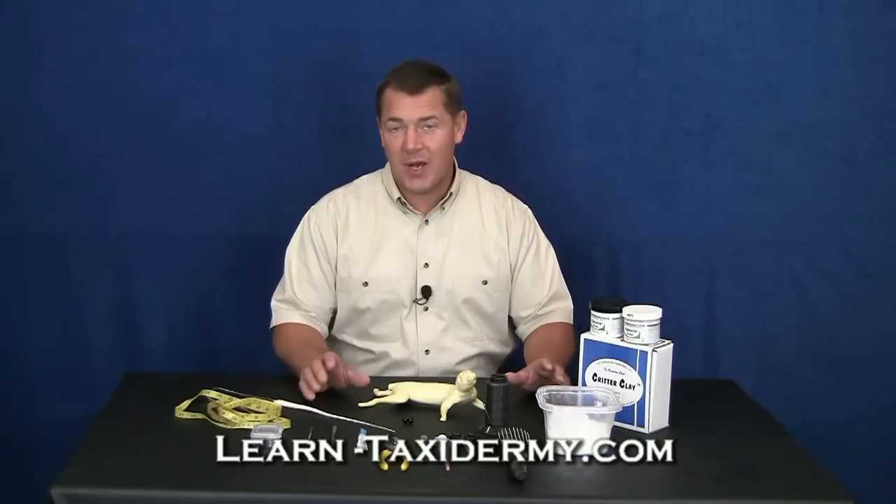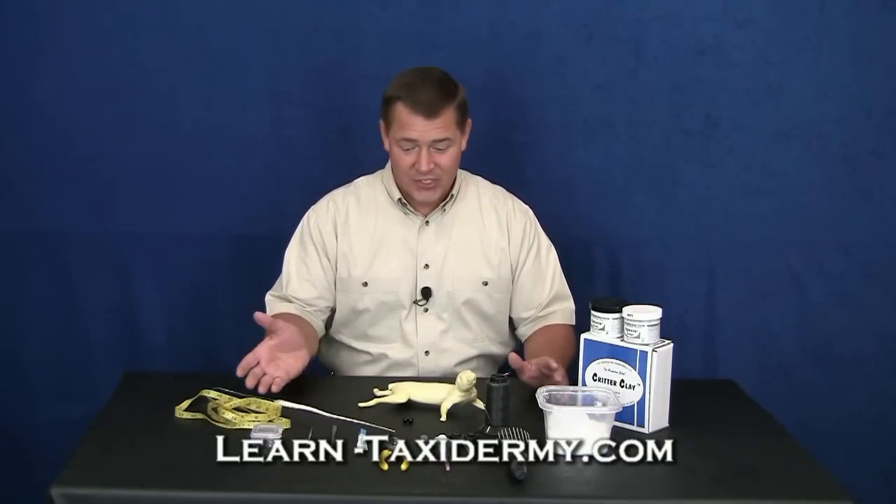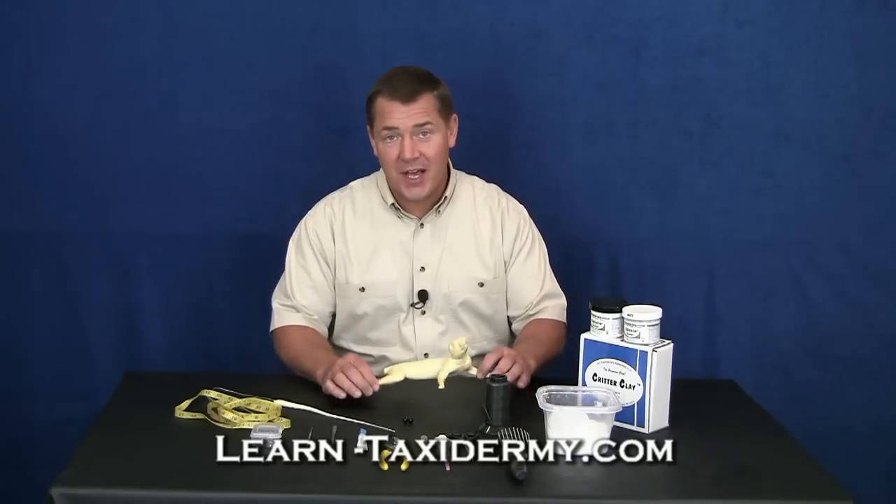Squirrel taxidermy is probably one of the most popular ways for most people to get started learning the art of taxidermy. With just a few simple hand tools and a couple dollars for a quality mannequin, you can begin learning taxidermy right away. So let's go ahead and get started.